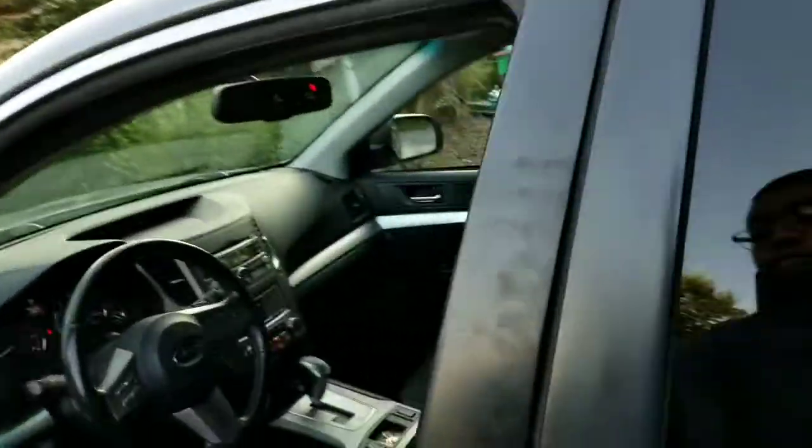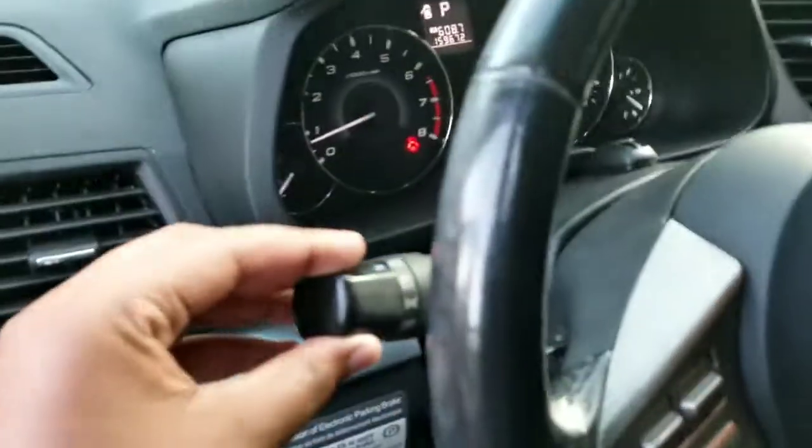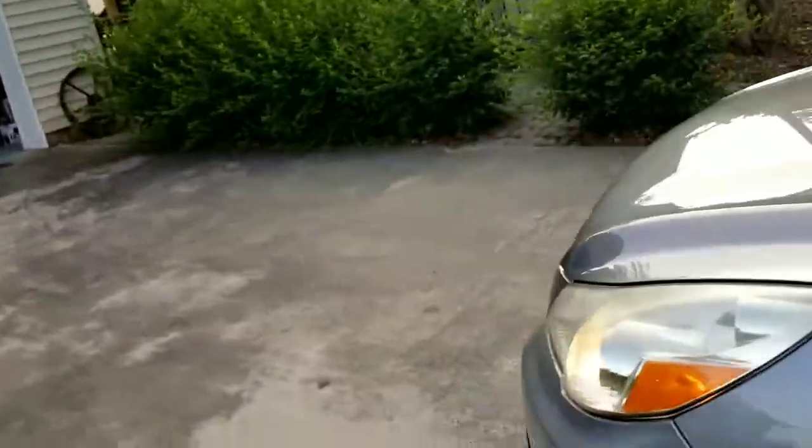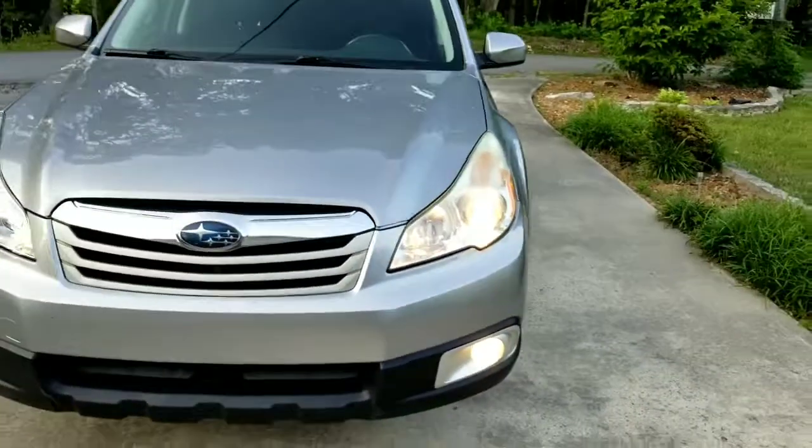Let's look at the headlights too. Let's turn them on — these are on auto. And I'm going to turn on the fog lights. So there are your headlights.